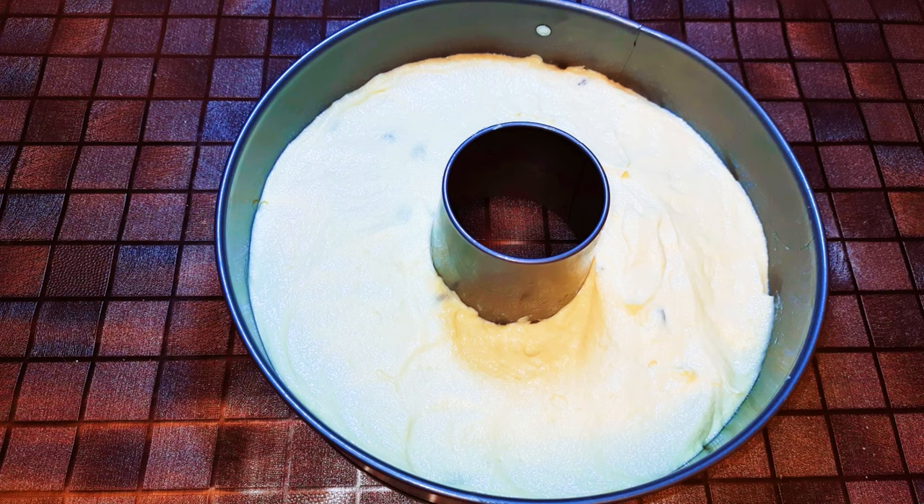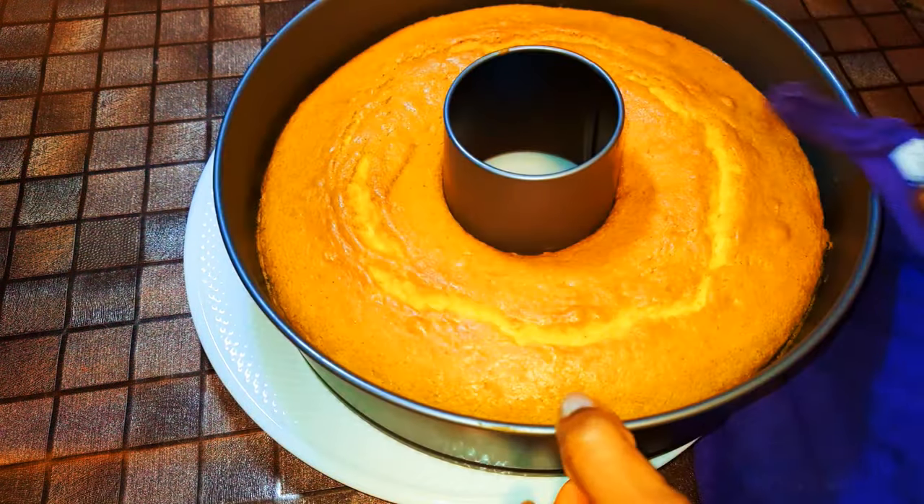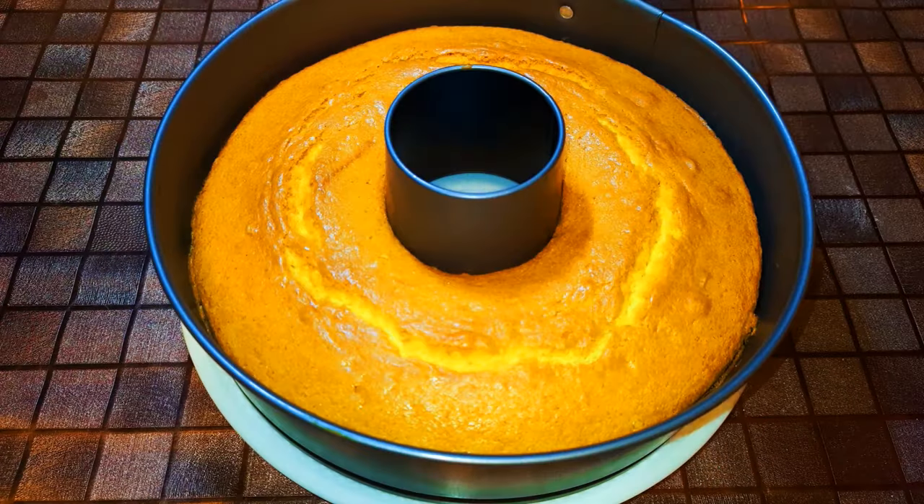I'll bake this in a preheated oven at about 150 degrees Celsius for about 30 minutes. After 30 minutes, this is what we have — our cake without measurements is ready!